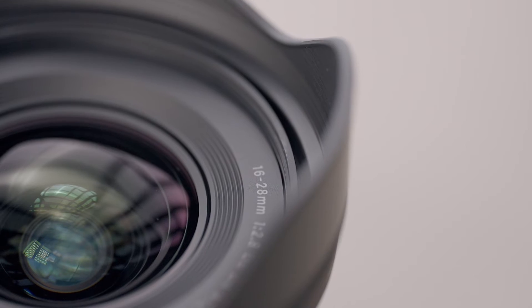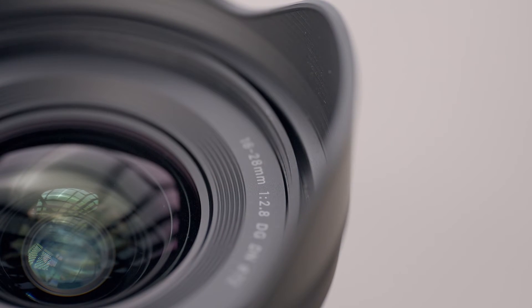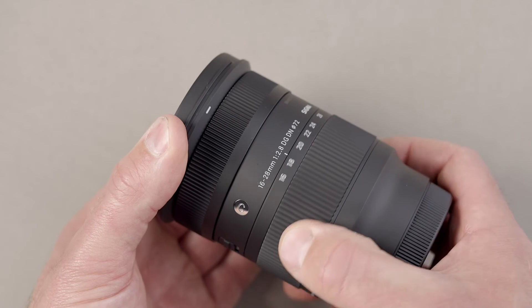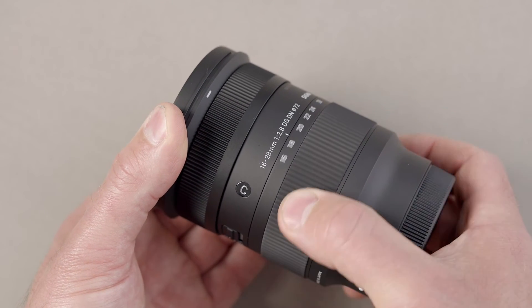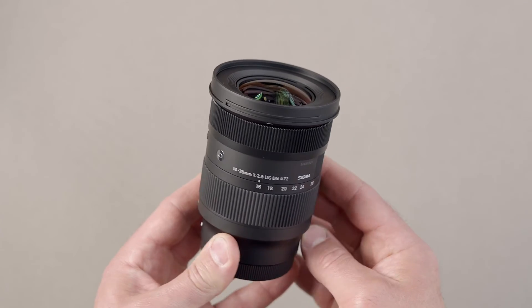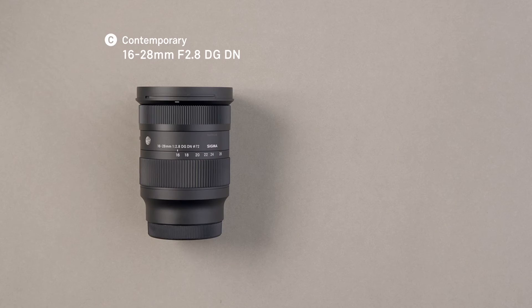The 16-28mm has a stepping motor built in which makes autofocus fast and near silent, perfect for working in quiet environments. The lens has an internal zoom mechanism which means that the barrel of the lens remains exactly the same length as you zoom in and out, and the centre of gravity also remains fairly constant, which makes the lens perfect for gimbal use.